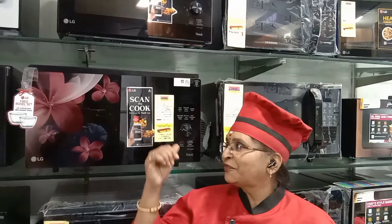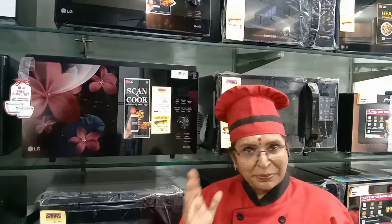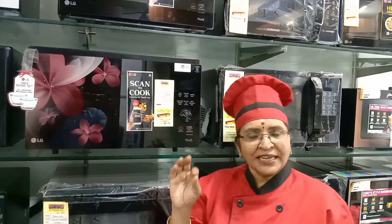Today's recipe we are making Naan Katayi using the WiFi model with scan-to-cook and WiFi connectivity. You can also use it manually — go to the bakery recipe and select Naan Katayi.